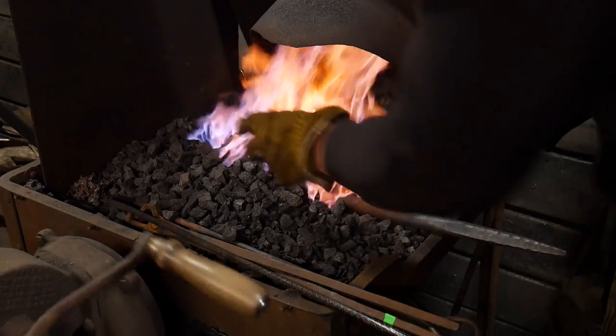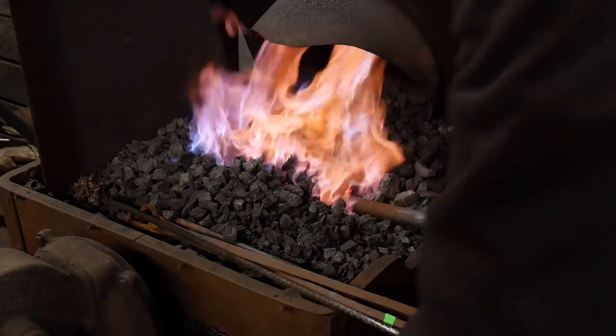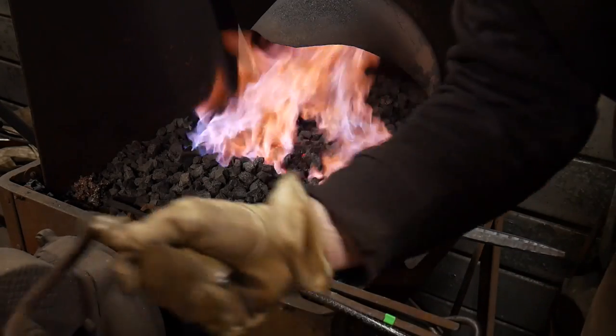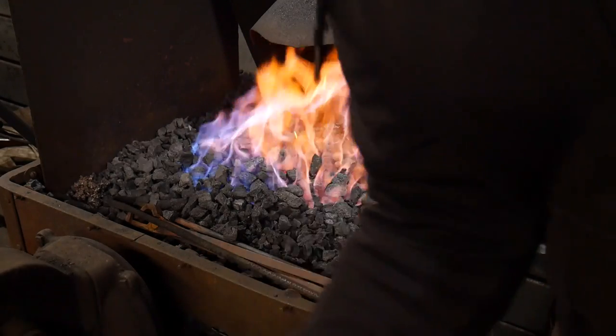One of the things I like to point out about this brand of coke is these pretty blue flames that are coming off of it. That's kind of a neat thing — definitely what I would call Instagram-worthy flames right there. In fact, I'm probably going to use that as a thumbnail.